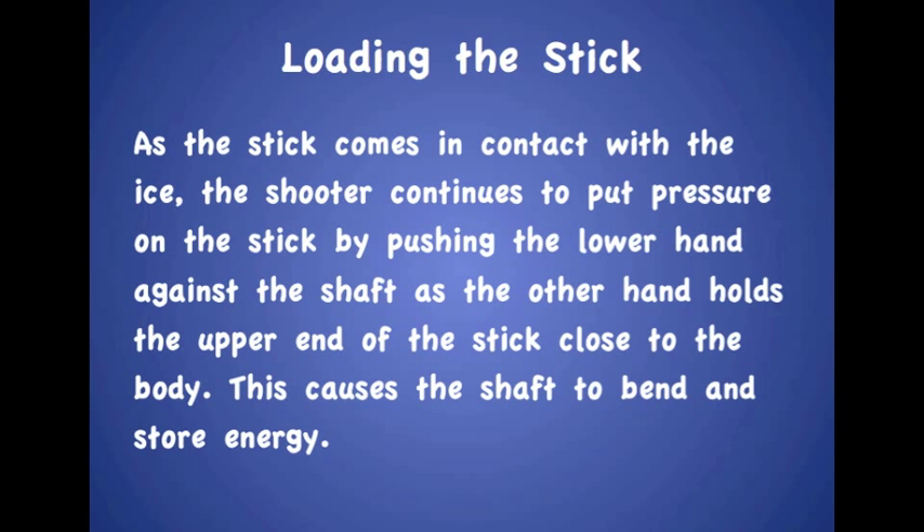Loading the stick. As the stick comes in contact with the ice, the shooter continues to put pressure on the stick by pushing the lower hand against the shaft as the other hand holds the upper end of the stick close to the body. This causes the shaft to bend and store energy.